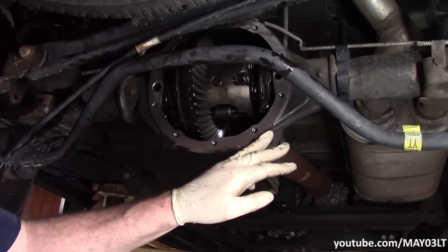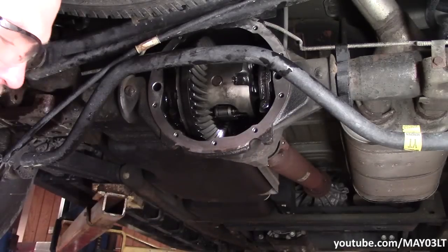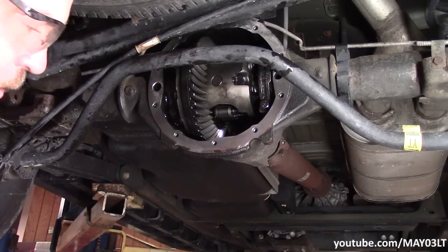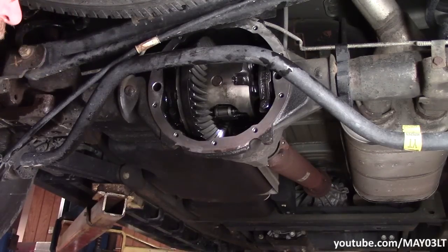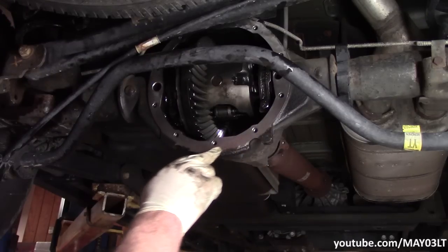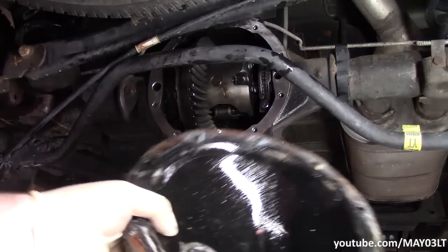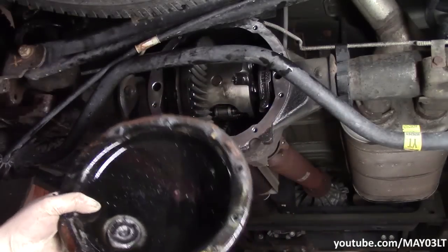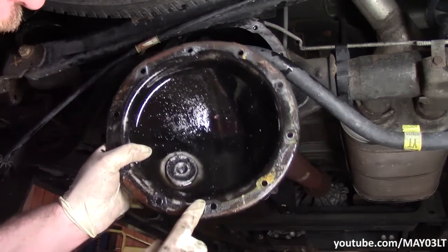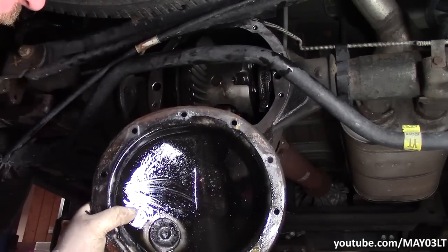Getting this perfectly clean like on some how-to I saw isn't necessary — that's just OCD in my opinion. My big thing is just to make sure the sealing surface is clean. If I was just doing a fluid change, I'd do the same thing: scrape all the old gasket material off, clean this magnet out, clean the cover out, and put it back together.